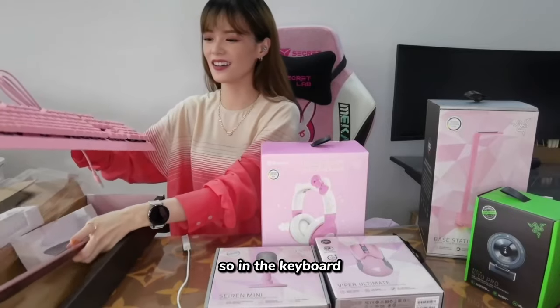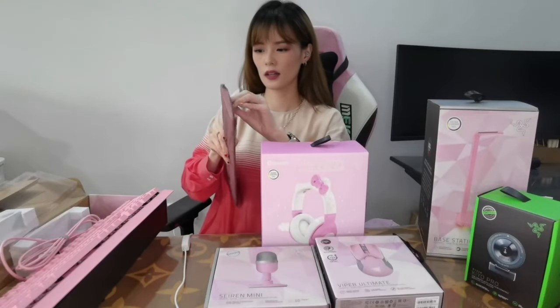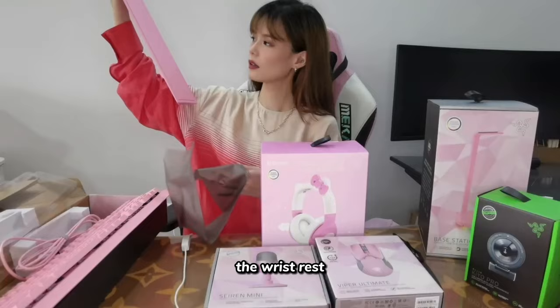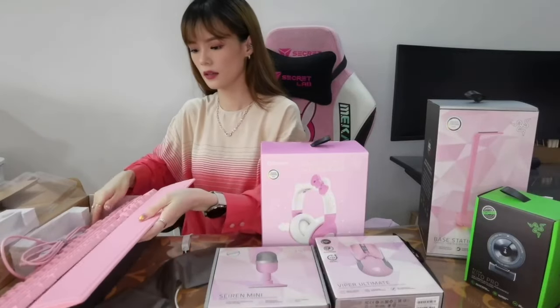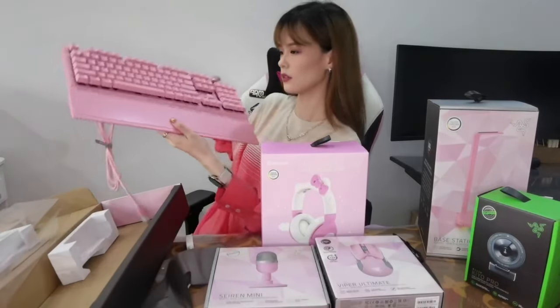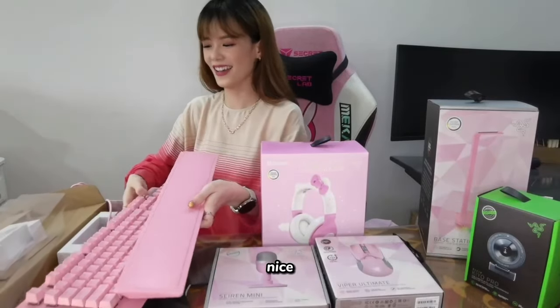So with their keyboard, when you buy it, it actually comes with a tool and a wrist rest. You just put it like so, and then you use it and rest your wrist on top of it. Nice.